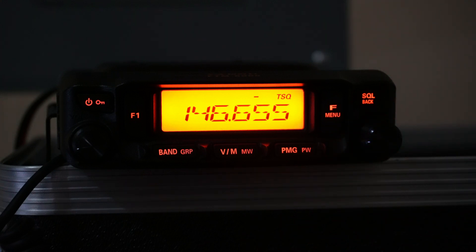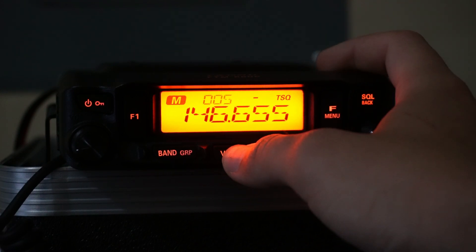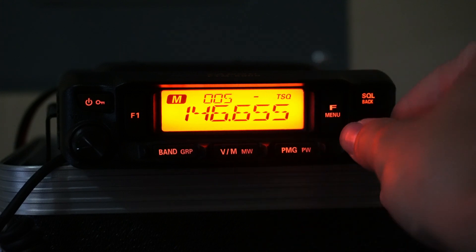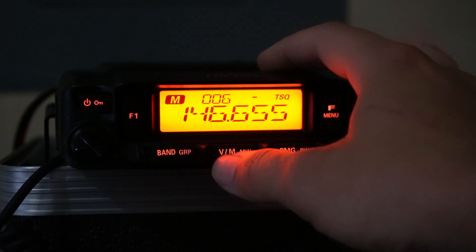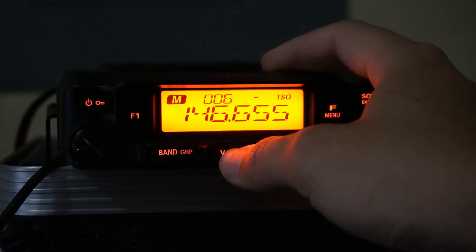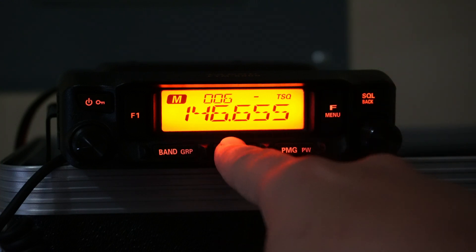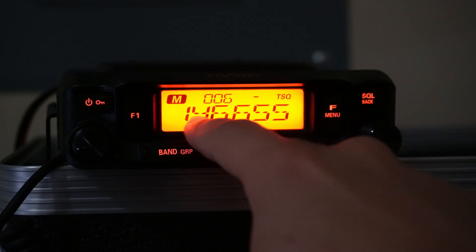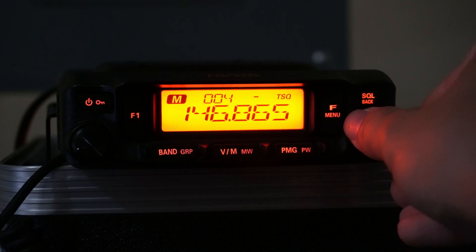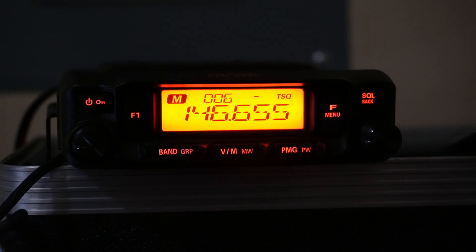To store this in memory, all we have to do is hold in the VM key, and it's going to pop up the channel selection. We select a free channel — let's say channel 6 — and hold the key in again. Now we're in channel mode. If I navigate to channel 6, that's the repeater we just programmed.